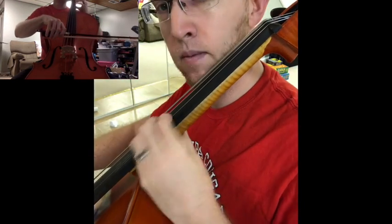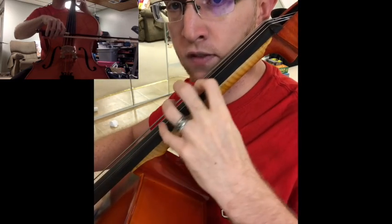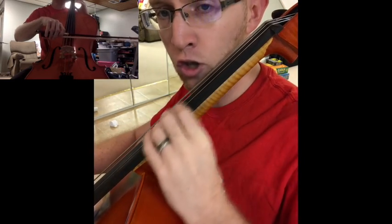The next one is a similar thing, but we're going first finger and shifting down to third finger. So as we shift down, you're putting third finger down for C-sharp.